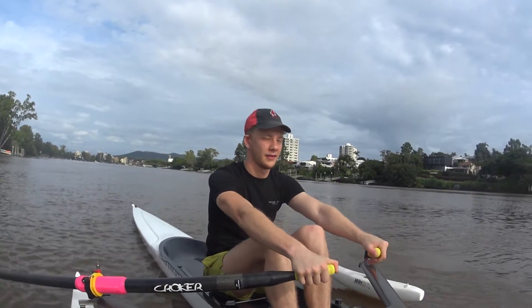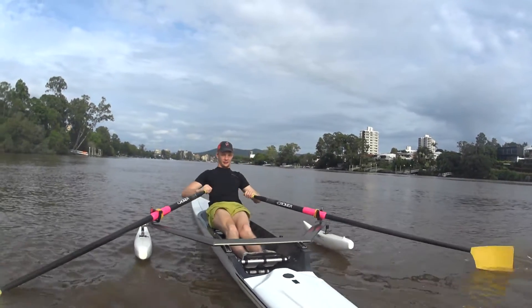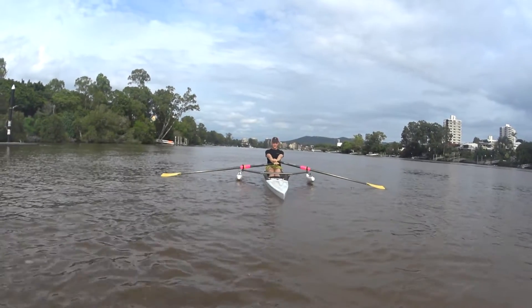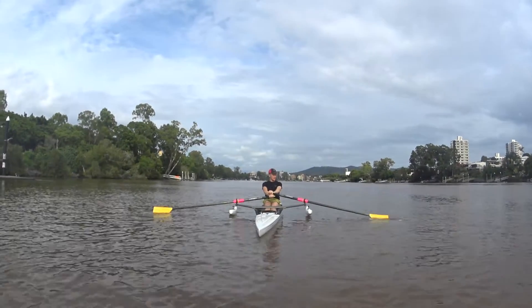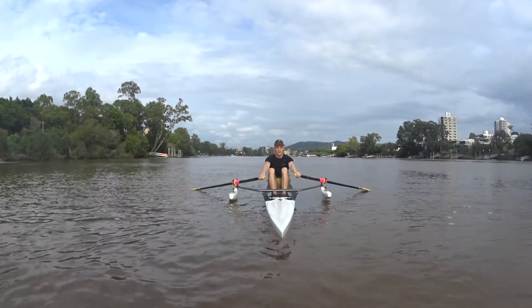Legs, bodies, arms — ready, go. Legs, bodies, arms and strike. Nice. Now turn the blade square and stop the boat from moving. Okay, back to feathered. Come all the way forward again in that nice strong position, let them float.